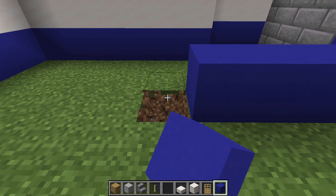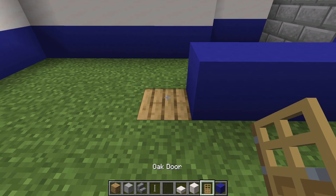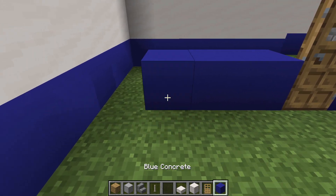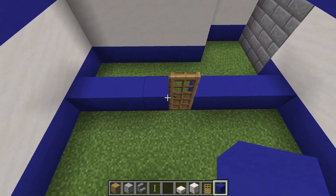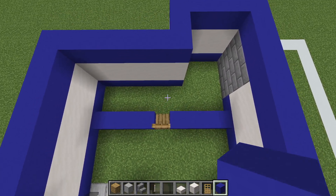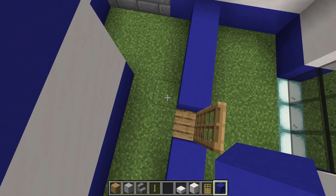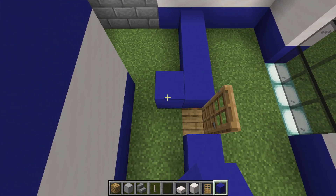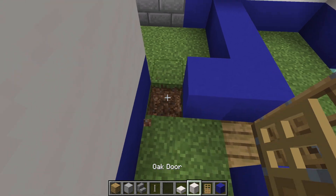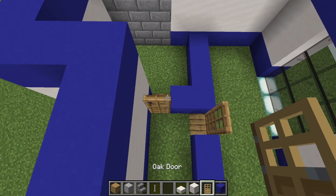Dig one row in the ground, replace it with oak planks, place an oak door on top, and then extend a row of blue concrete all the way over to the left. Next, divide the area up once more by placing a blue concrete here, digging in the ground behind it, oak plank behind, and an oak door on top.